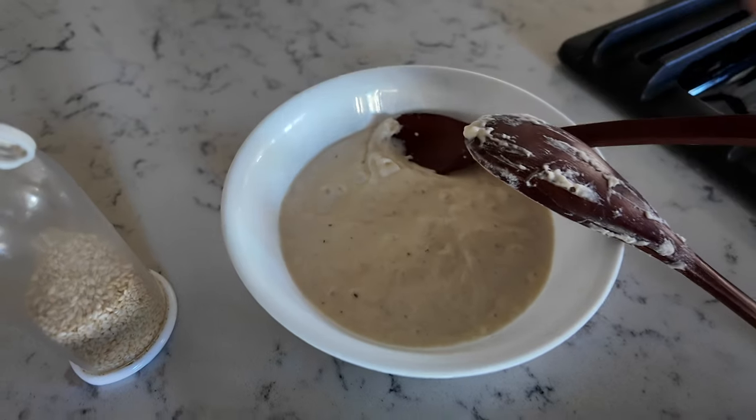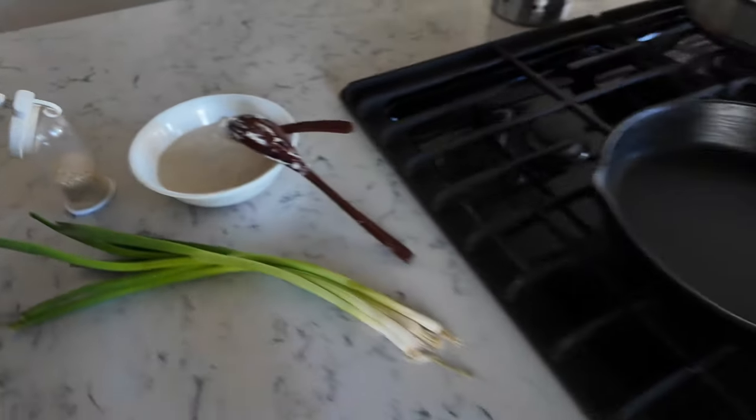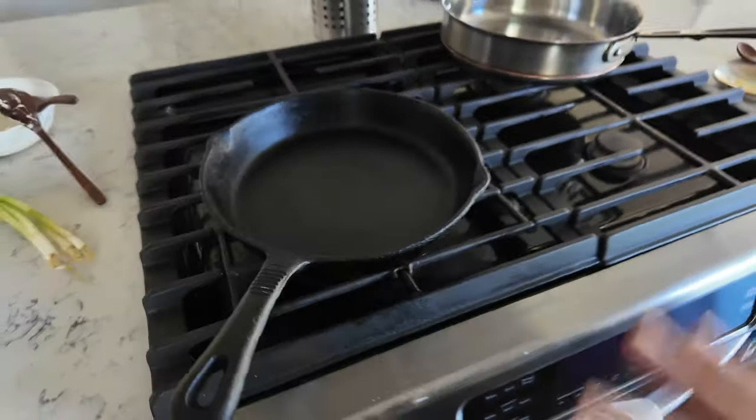Normally I throw that out, but Mike teaches this scallion pancake you can make with it. So I'm gonna try to make it today for the first time.